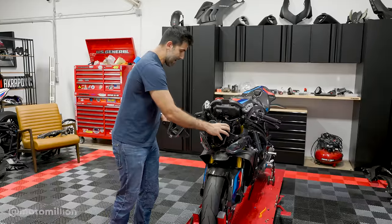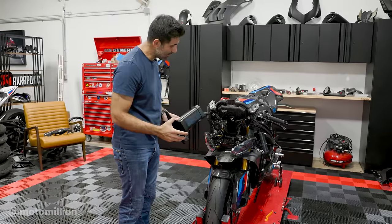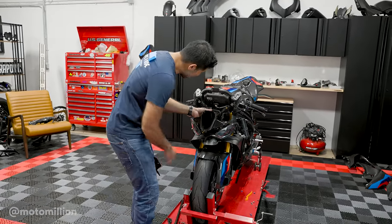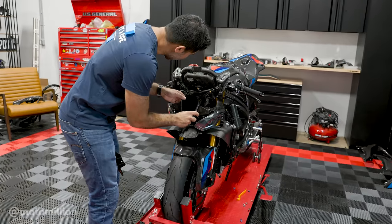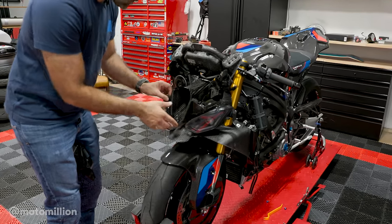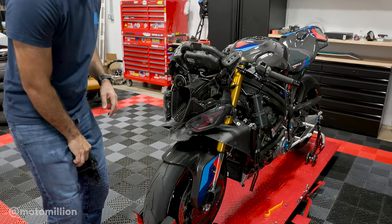This is the final plastic piece we're getting rid of. Getting to it wasn't too bad actually — we just remove the plastic piece, put the ZMM carbon piece in its place, and let's see how it fits. It fits beautifully. Now we've got to put all the other pieces back on, and then it's time to do the turn signals.